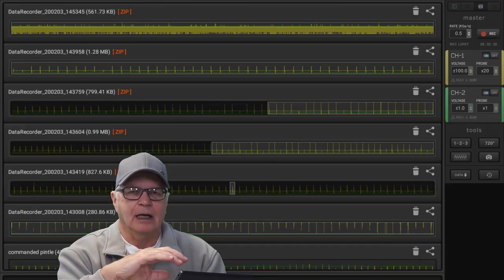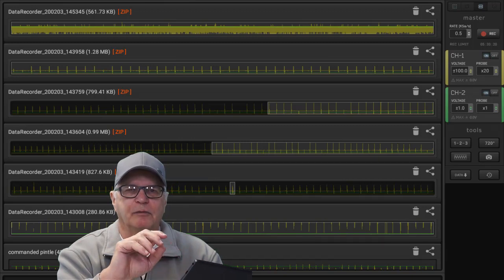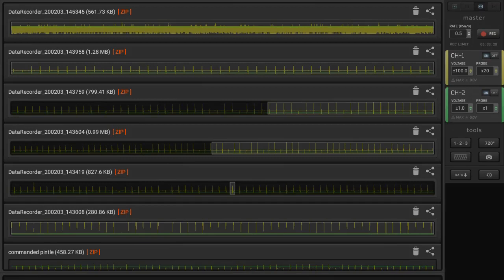Hit that and it takes you to the location where all of the files would have been stored and where you placed the Command and Pintool zip file in that automotive folder. Note the preview bars that assist you in locating the desired waveform.